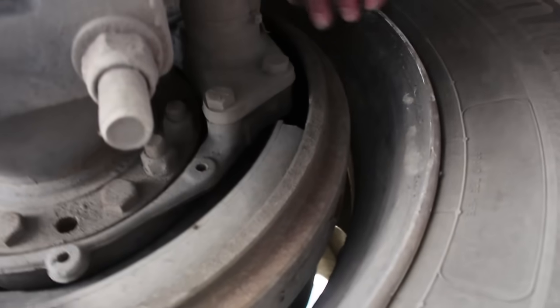My U-bolts attaching the springs are not bent, cracked, or broken — they attach the rear differential to the springs. My springs show no signs of scissoring, no broken springs, no spacing, and are securely mounted. My rear spring perch is securely mounted, not bent, cracked, or broken.